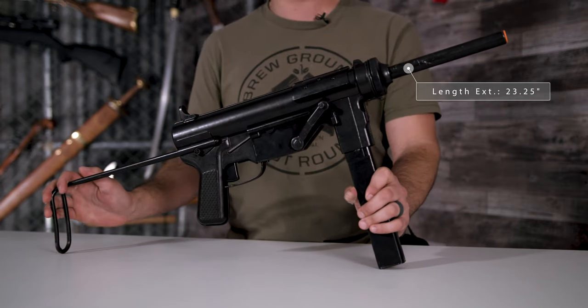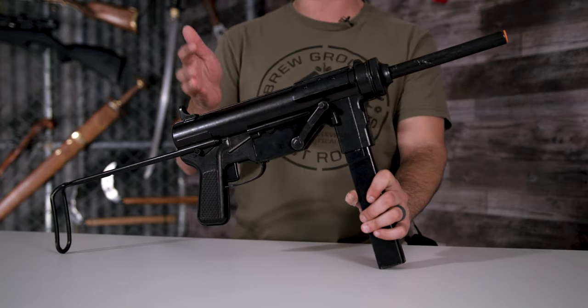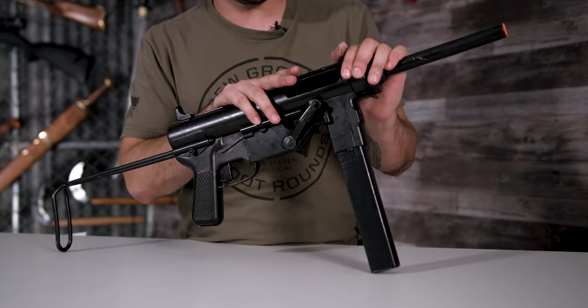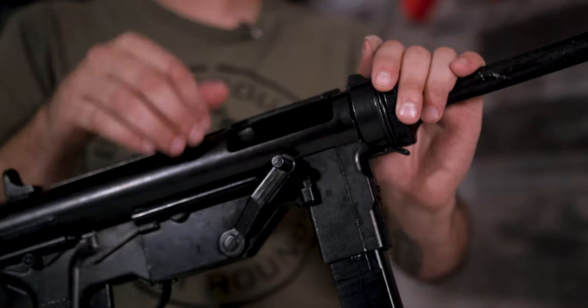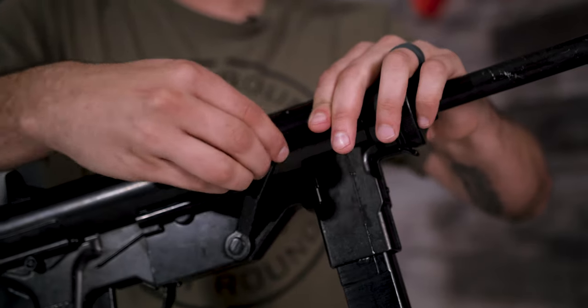The length extended is 23.25 inches, and like most other Denix replicas, it's made from zinc. What I really like about this replica is that it does have the ejection window — you can open it up and look inside and see all the working parts. If you close it tightly, it actually works as a safety.